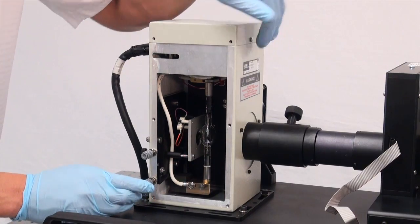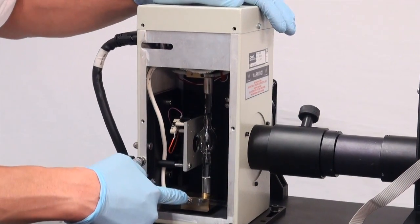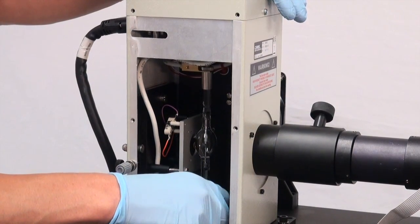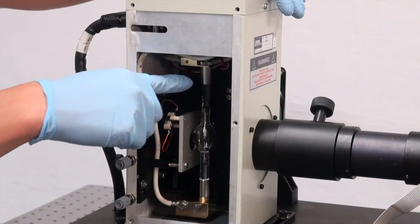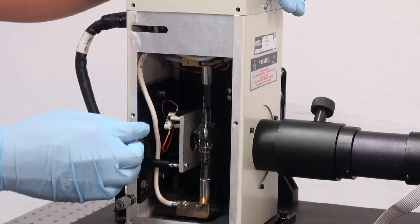This is our xenon arc lamp. It's reached the end of its lifetime and we're going to replace it. To start, we're going to loosen the screw over here and loosen the bottom end of the lamp. There's also a screw at the top of the lamp attached to the sensor block holding the top end of the lamp in place, so we're going to loosen that too.